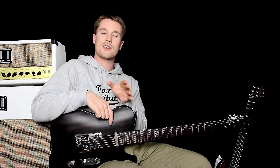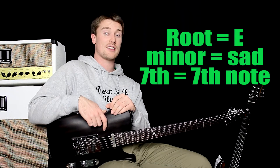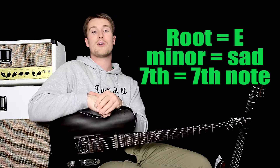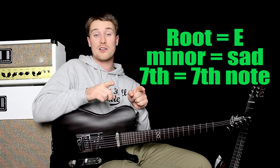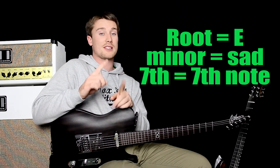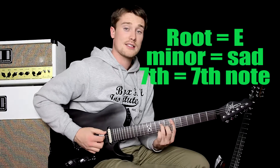So E minor 7th — think of it as three different things. E means it's a type of E chord. Minor means it's a sad sounding chord with a flattened third degree, very important. And 7th means you have that 7th degree as well. When you put E minor together, that means you're playing a sad sounding E chord. When you put minor 7th together, it means you're using a sad sounding chord with a 7th degree that's flattened. When you put it together, you've got E minor 7th, which sounds like this.